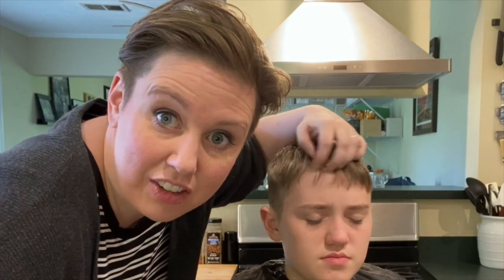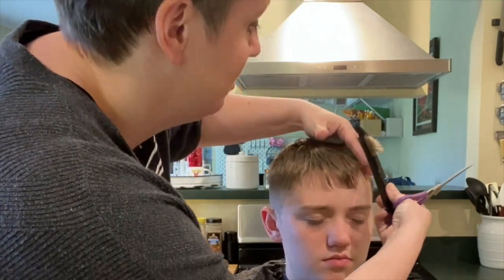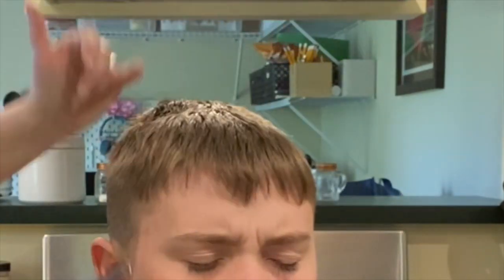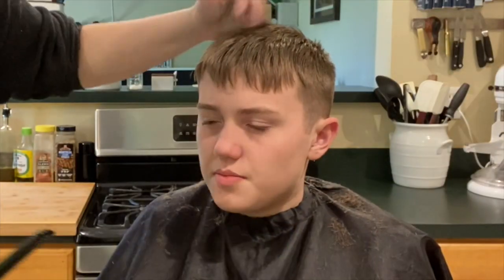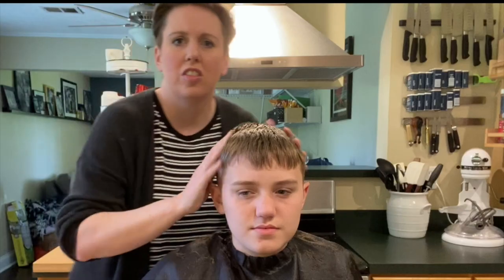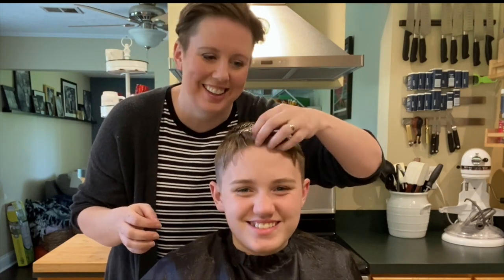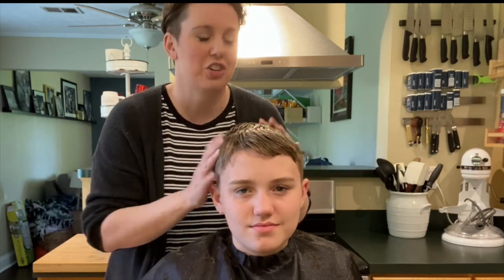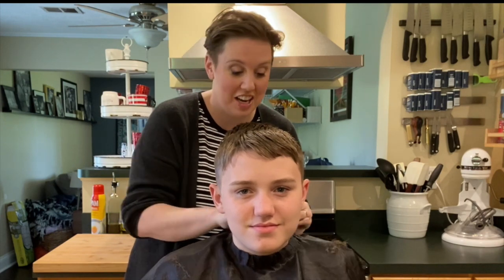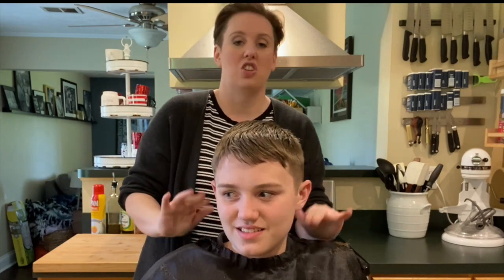I'm just blending this in right here a little bit so it doesn't look too heavy where it's grown out so much between haircuts. I'm talking about the bad guy in Man of Steel. I just need my hair to be a little more greasy. Let's not go for that. That looks good — you can put a little gel in it and push it over, which I know you will never do, but you could if you decided you wanted to.